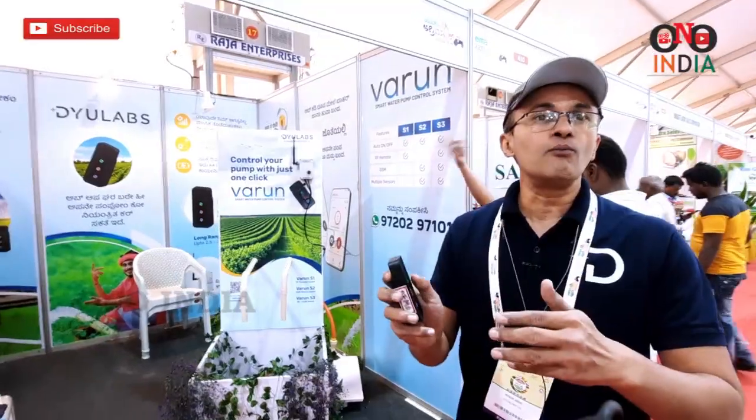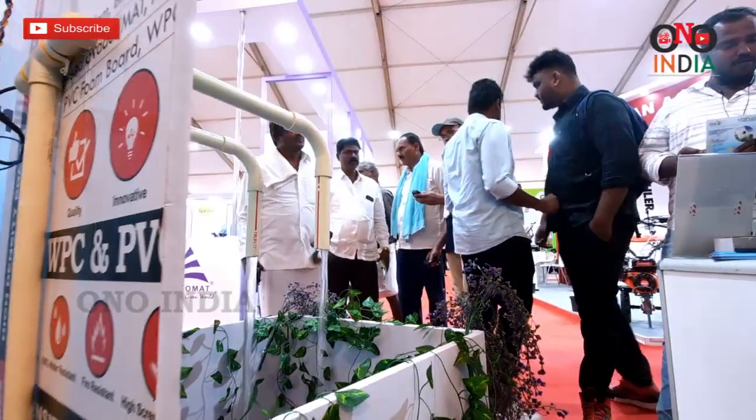When you want to operate from a larger distance than 3 km, we have a GSM version also, where you can operate with a mobile app.